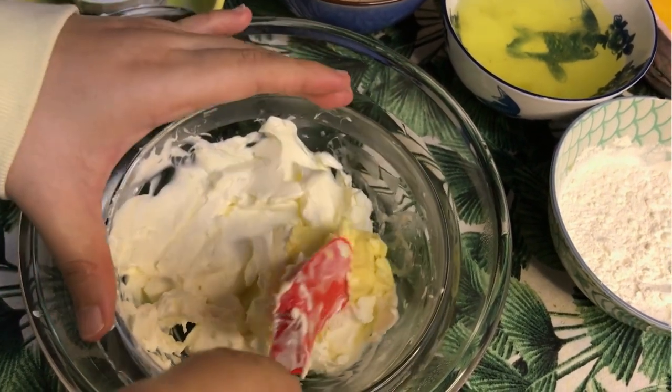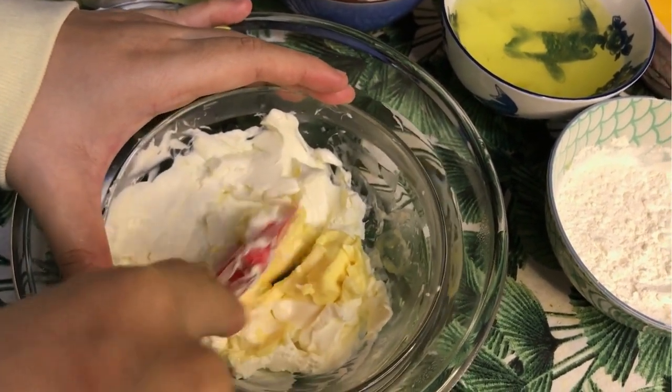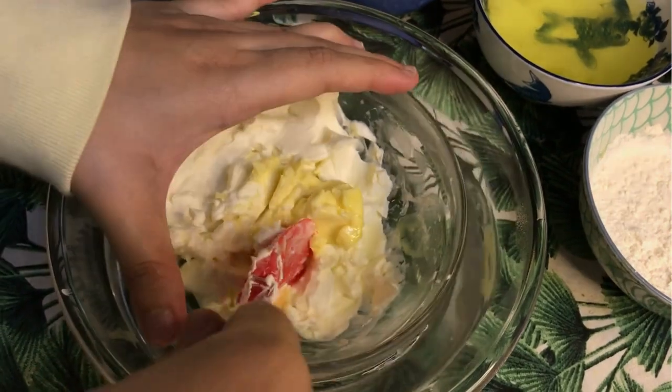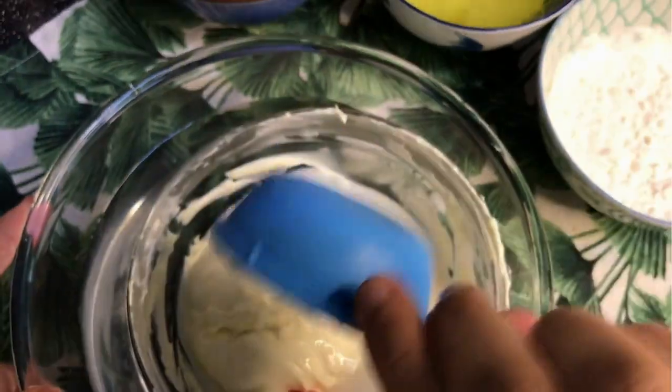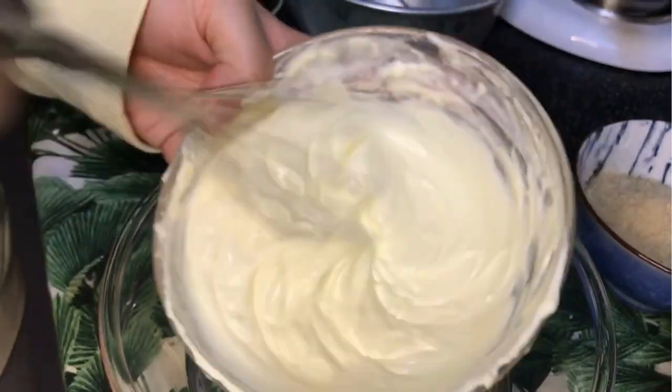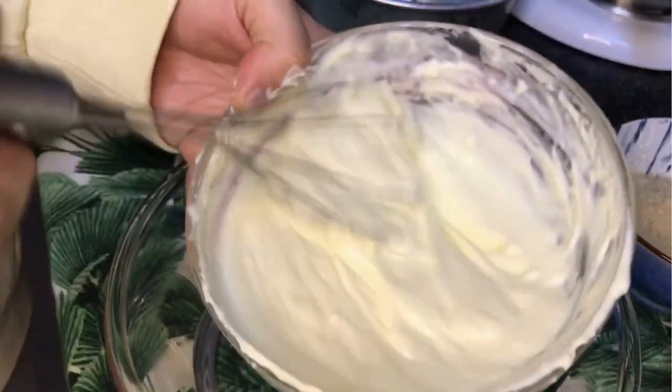Then add in the butter and mix them together. Add in the milk next and whisk by hand until the texture is smooth.